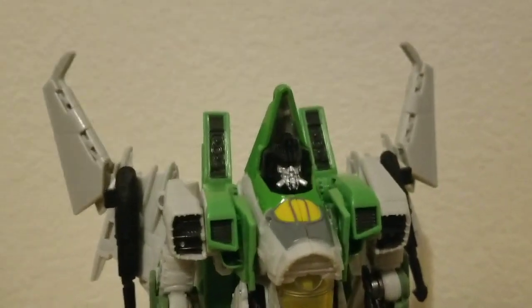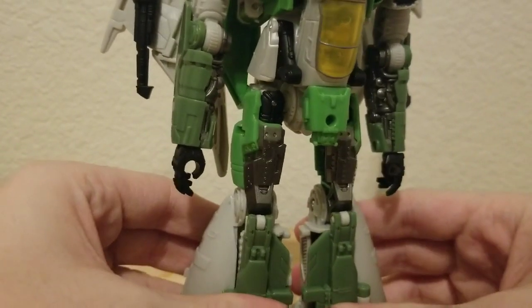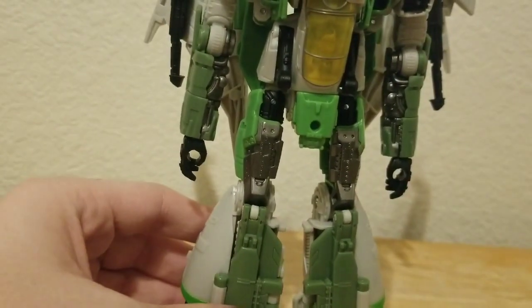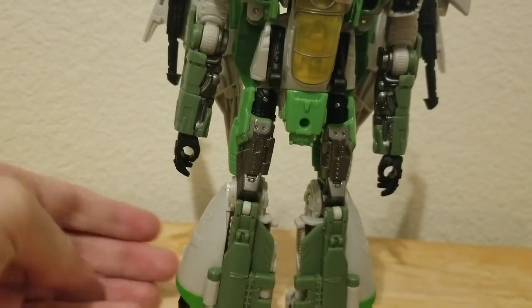You can see it's basically a green version of Starscream but with a nose cone because he's a conehead seeker. Pretty much not really much to say — it's just a green paint and a slight remold.